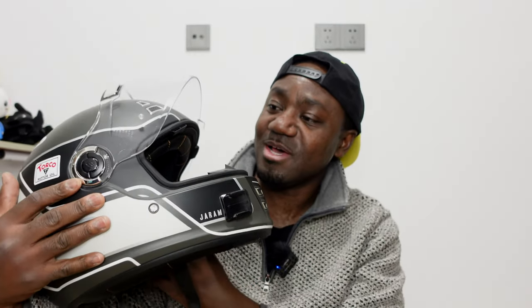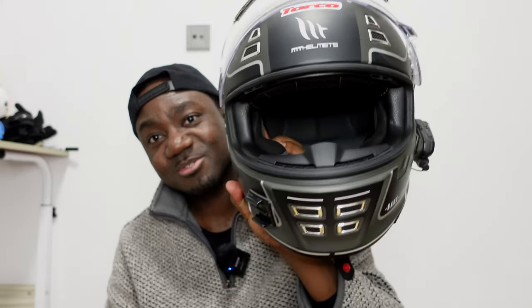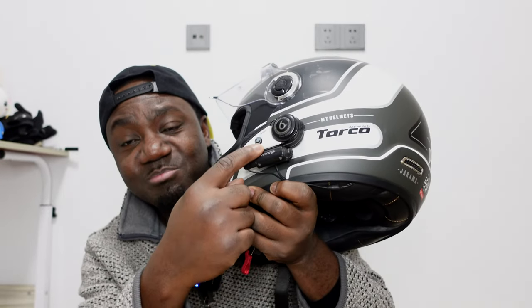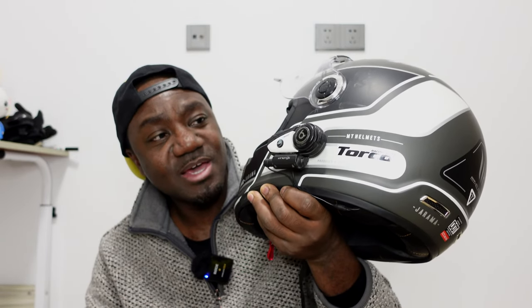If you've been following my channel, a few months back I did an unboxing of this Drama helmet from MT Helmets, and a lot of people were interested — it's kind of a retro helmet that's been brought back by MT Helmets. I'll put a link up there. For those who've been following me for a few years, you'd know I've been rocking this VMoto Bluetooth for my motorcycle helmet. I use it when I ride so I can listen to music and pick up calls while riding. There are premium brands out there like Sena and Cardo, but I've rocked this one for about eight years and it's worked really, really well.